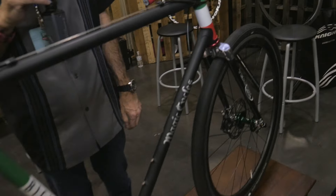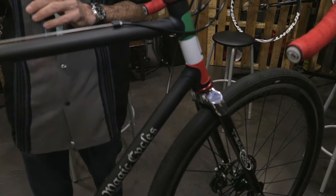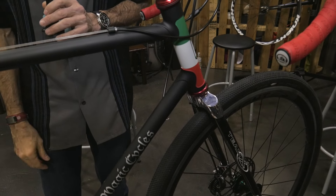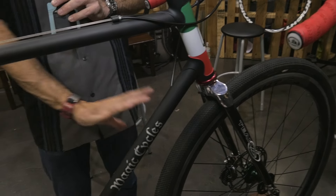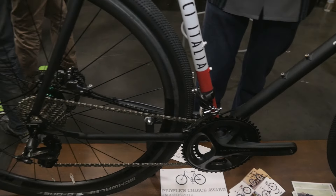It's our Esker Allroad, which is new for 2016. It's a gravel allroad touring bike with a low bottom bracket center and longer wheelbase for gravel touring and for just general all-around riding.